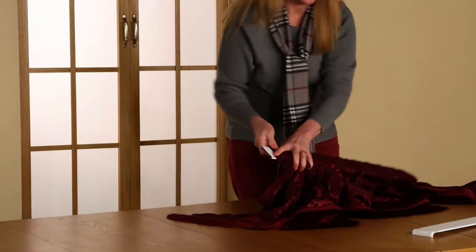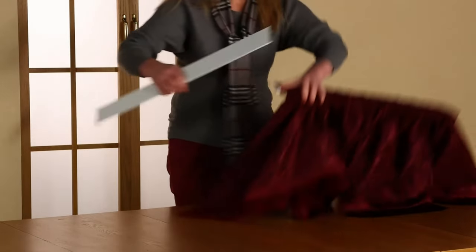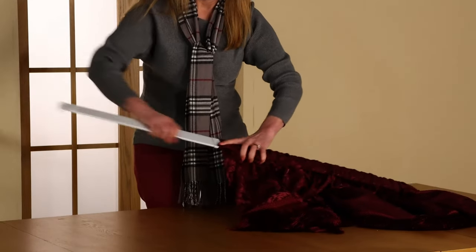When you have the entire valance on the one rod, you will put the two parts of the rod back together and move the valance down to cover the entire rod.